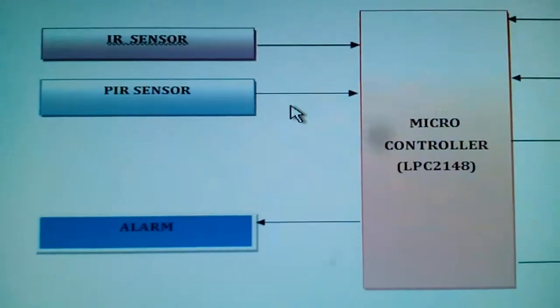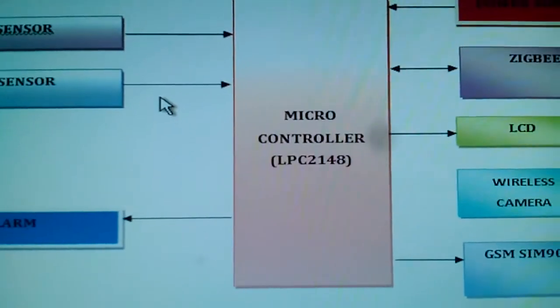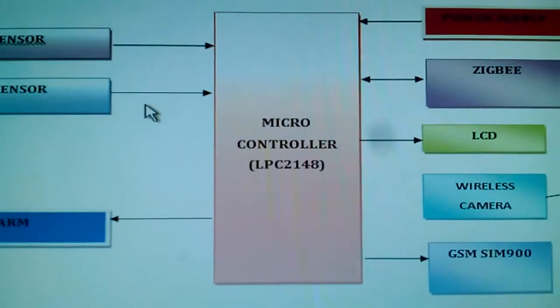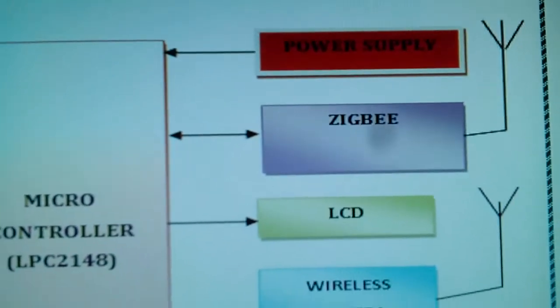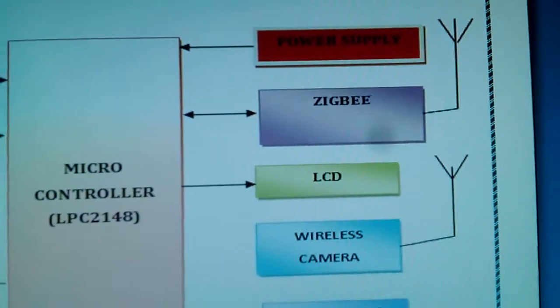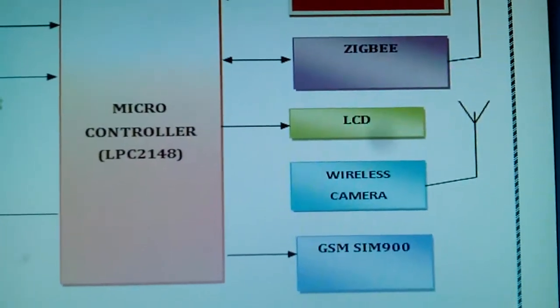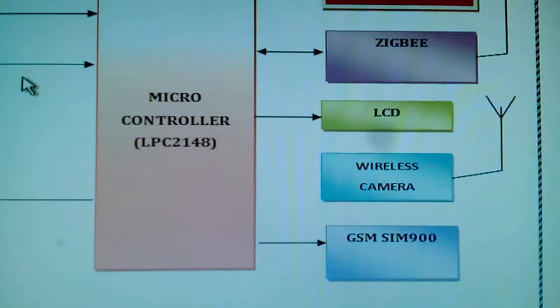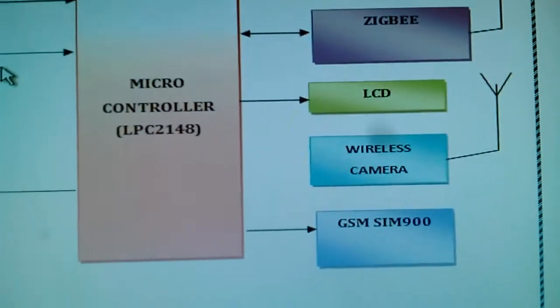Here I am using an LPC 2148 development board with a power source, a Zigbee module for the sub-transmitter section, and a 16x2 LCD character display to monitor and display whatever process is going on.